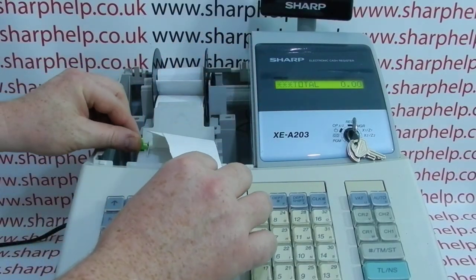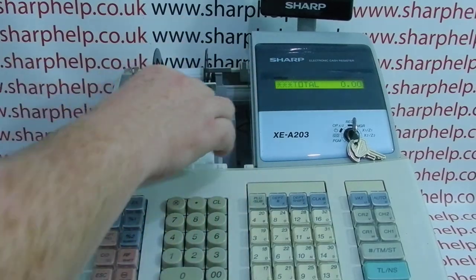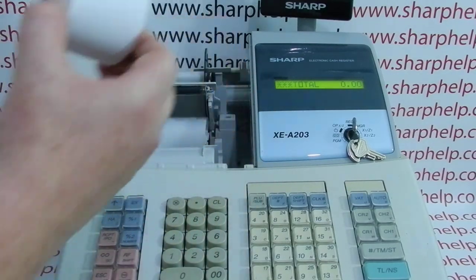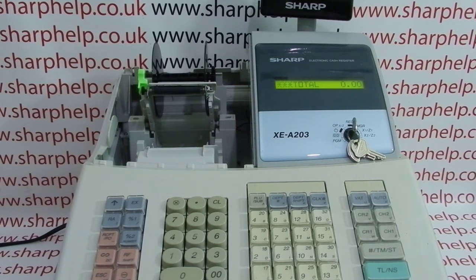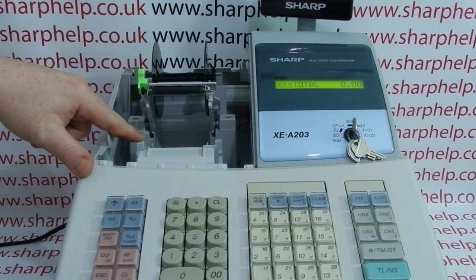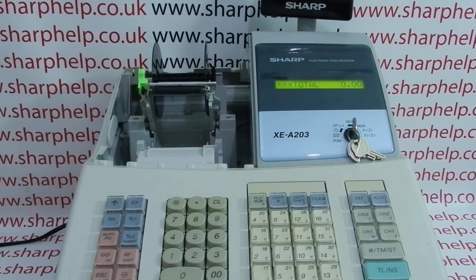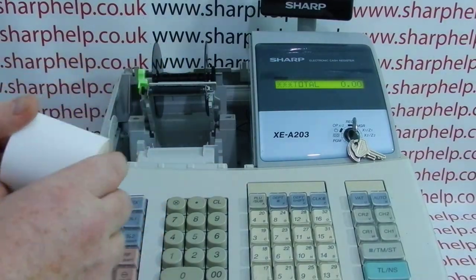First, lift the green lever here to raise the platen arm — there's a bit of a mess going on. Assuming you're using the machine in receipt mode, if you're lucky you won't need a new till roll. I've been able to clear what was causing the jam — it was basically just some crumpled paper, no foreign object — so you should just be able to reload the paper.